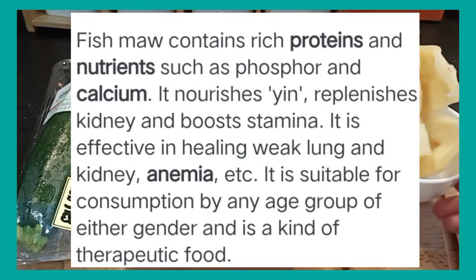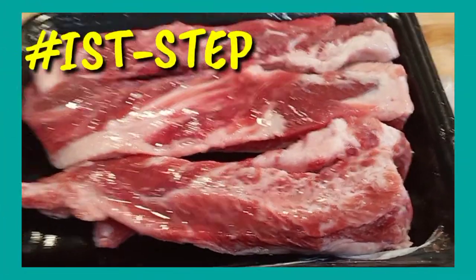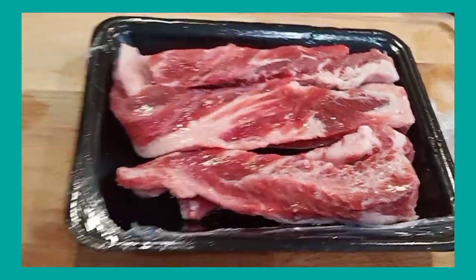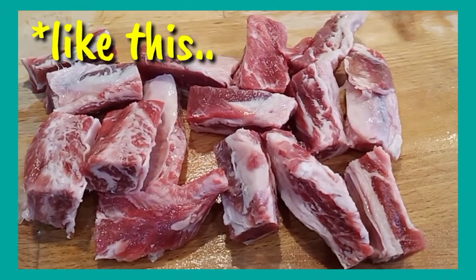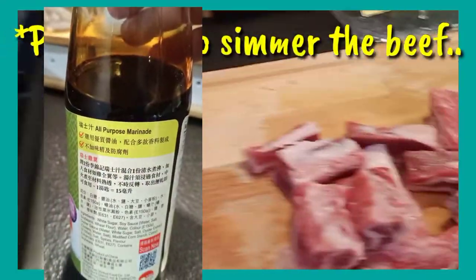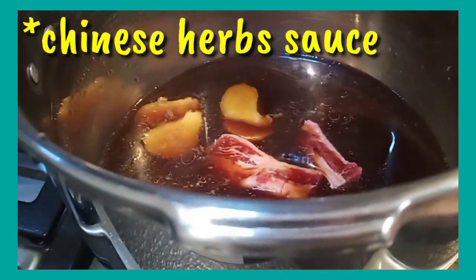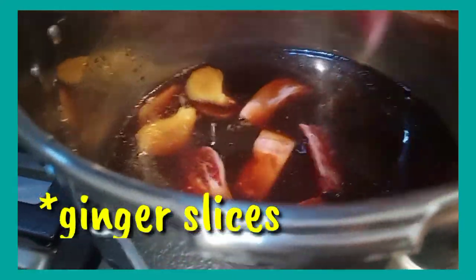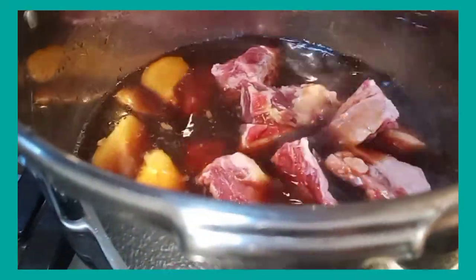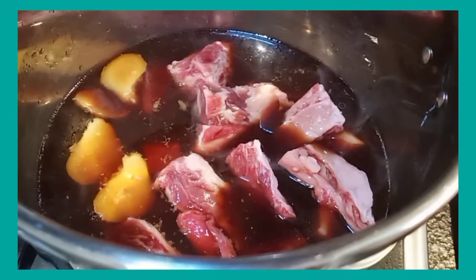First step, we will cut the beef into reasonable pieces — it will shrink so we don't cut them too small. I prepared a bowl of herb sauce to tenderize it. I also sliced some ginger, and we will simmer the beef until it is tender before we stir-fry it with our other materials.